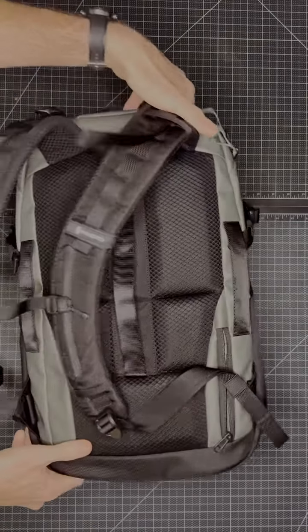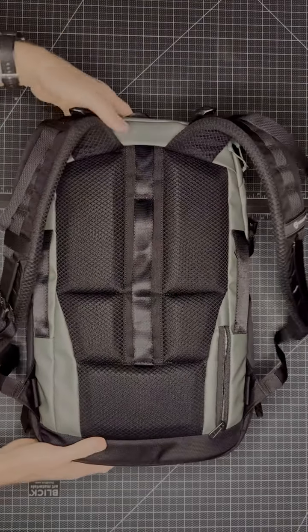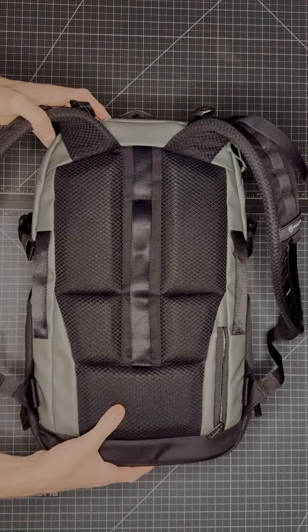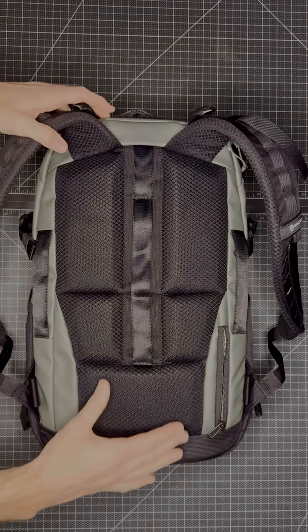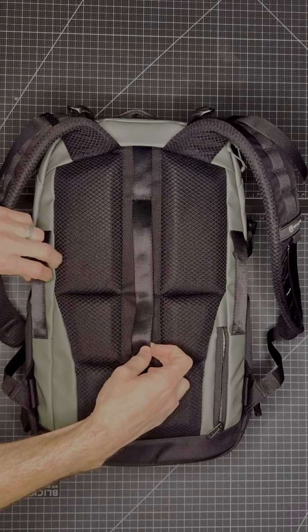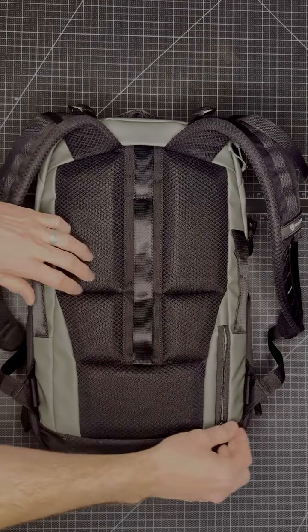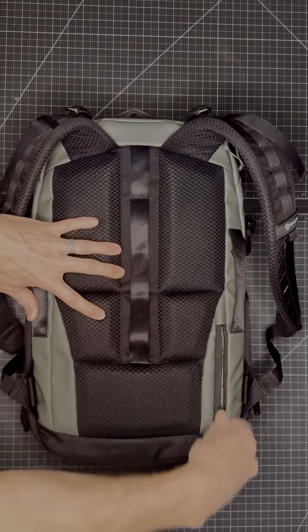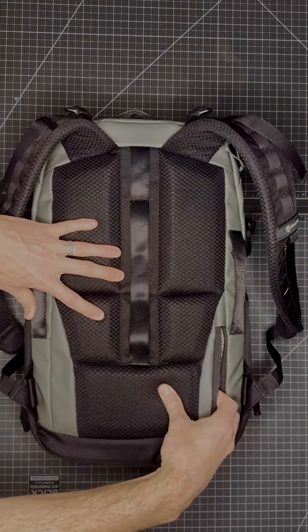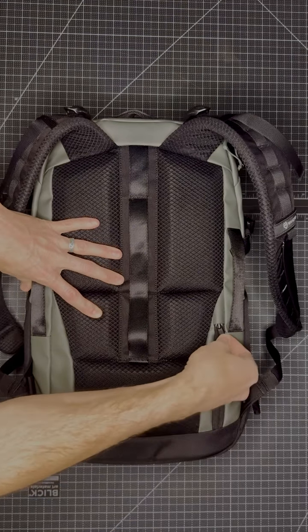Then moving to the back, we have our nice air mesh — it's comfortable, it's breathable. In addition to the air mesh, we have our luggage pass-through handle that goes down the middle of the bag, as well as two side grab handles. And then on the bottom, we have our passport pocket or cash pocket — it's covert, a really nice little detail for you to stash your goodies.